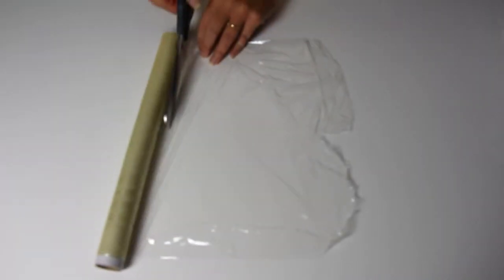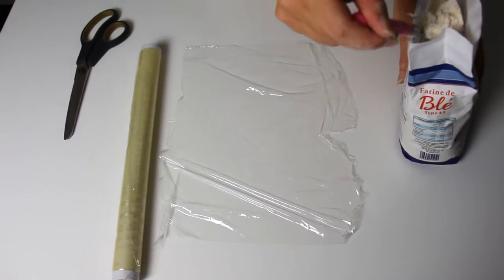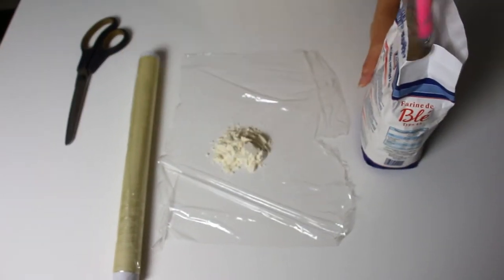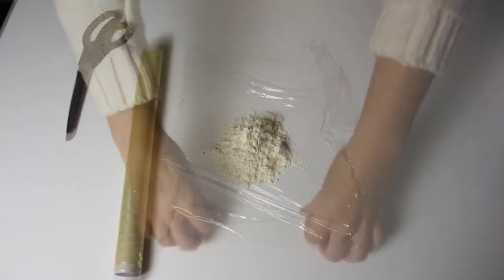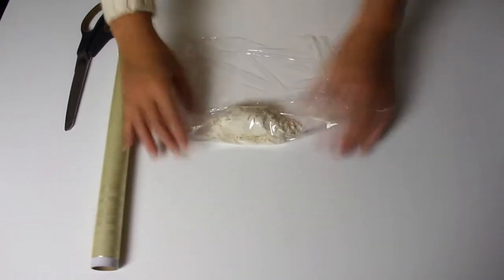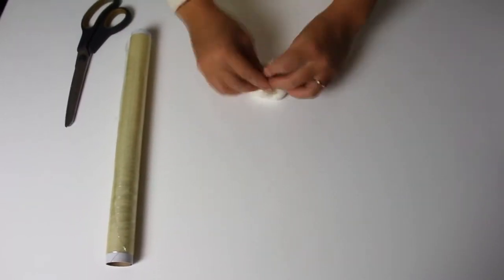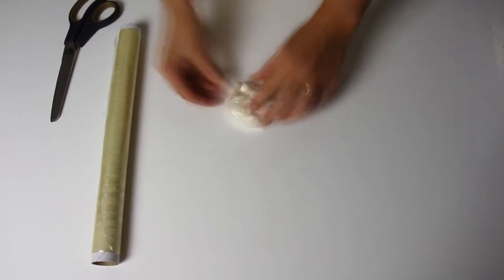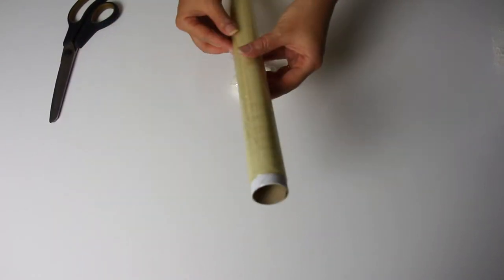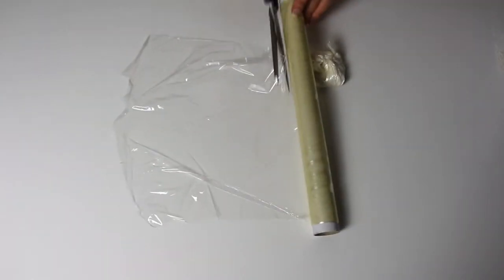First step: with your scissors, cut a piece of cellophane. Not too small, not too large, and then put 3 tablespoons of flour in the center and turn the edges to seal it, but not too tight. By precaution, add another piece of cellophane onto the first to make it tougher.